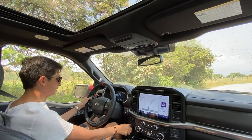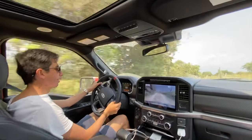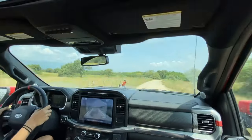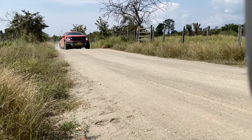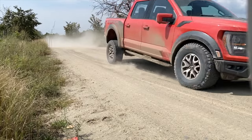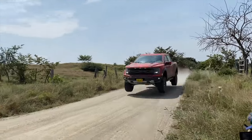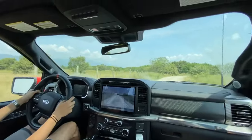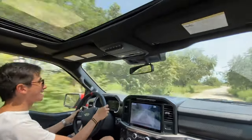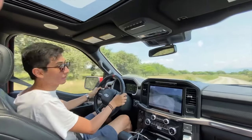Algo que puede hacer este Raptor es colocarlo en modo baja, acelerar a fondo y hacer esto. Para esto hicieron estas camionetas. Es una verdadera locura poder ir tan rápido en este tipo de terrenos. El sonido es algo espectacular realmente.